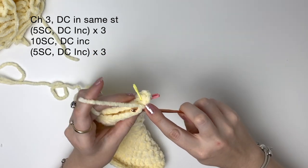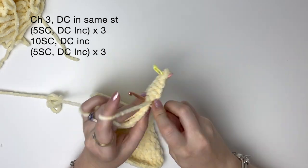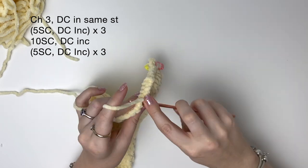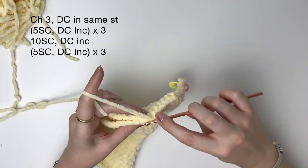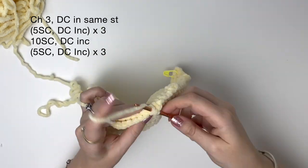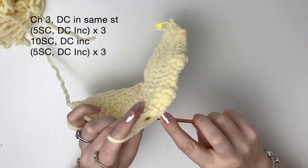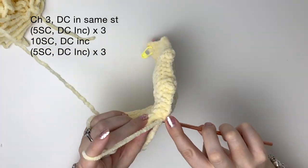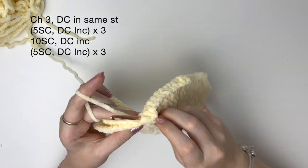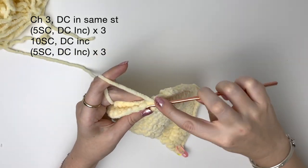Going across both edges we do five single crochet and then a double crochet increase, and we do all of that three times. Then we do ten single crochet and then a double crochet increase. Then we do five single crochet and a double crochet increase, and we do that three times.